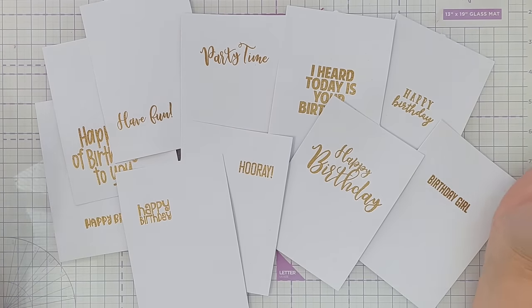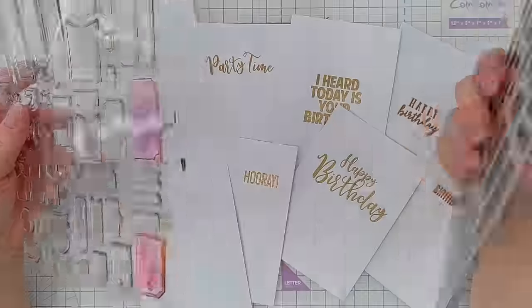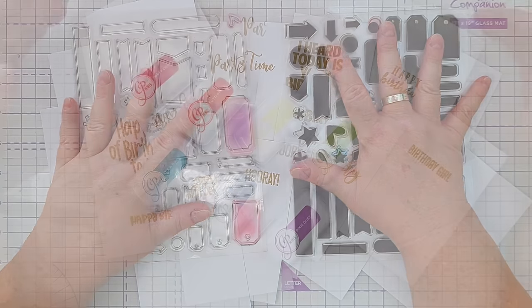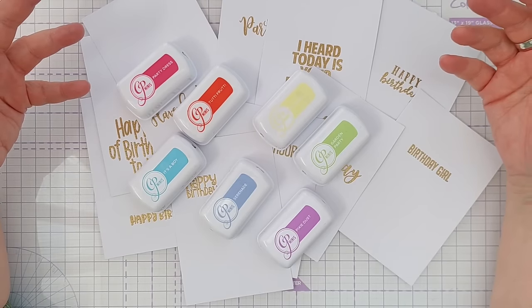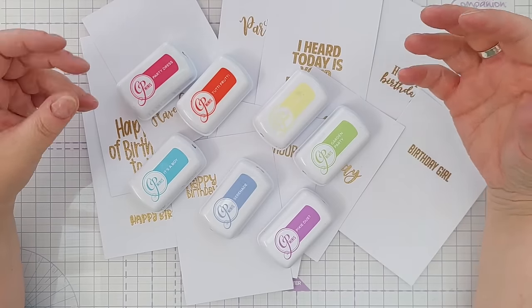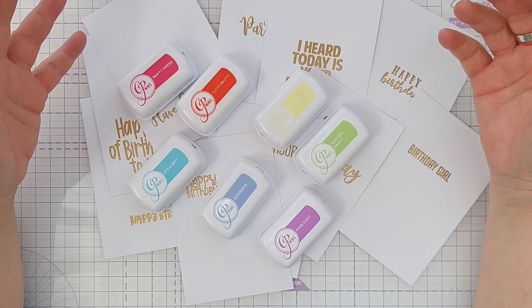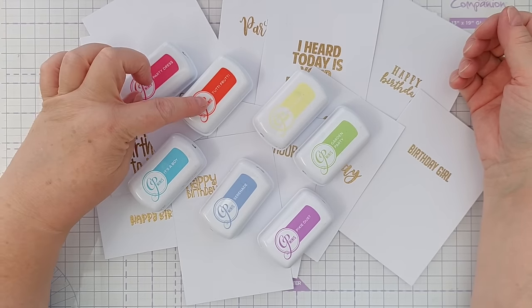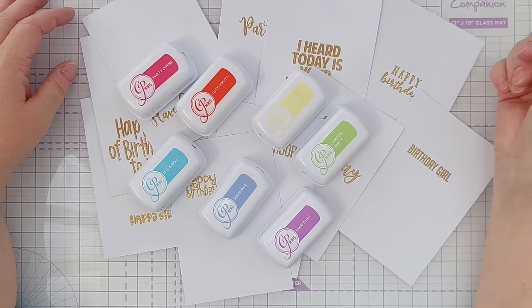You obviously use whatever you have to hand. I'm also going to be using these basic shape stamps — these are from L Studio and they're solids and outlines. For my colors I'm going to use Katherine Pooler inks. They are dye water-based inks, they're translucent so they layer over each other nicely, giving a nice blend of colors when you stamp one on top of the other. I've gone for colors from the Party collection — Party Dress, Tutti Frutti, Chiffon, Garden Party, It's a Boy, Serenade, and Pixie Dust — a nice rainbow.